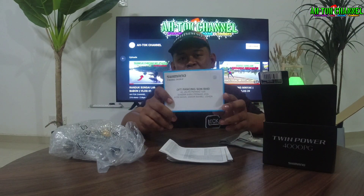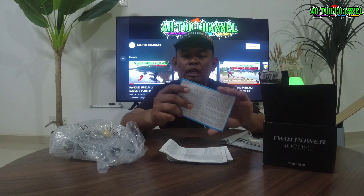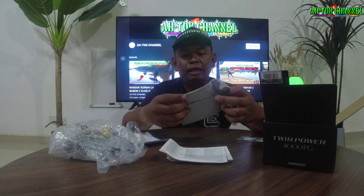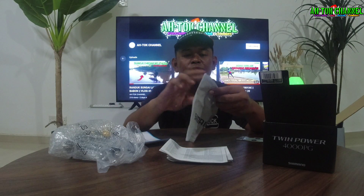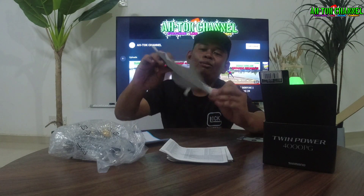Semestinya Shimano warranty card guys. Pastikan ada warranty card kalau korang beli, jangan tak ada warranty card. Ni warranty card dia yang aku dapat bila aku beli. Shimano ni untuk Twin Power dia bagi bag, bag untuk kita letak mesin guys. Lawa colour dia, kamu tengok — Shimano.